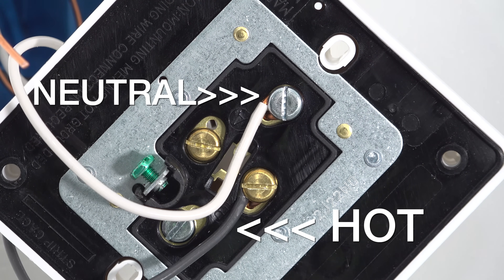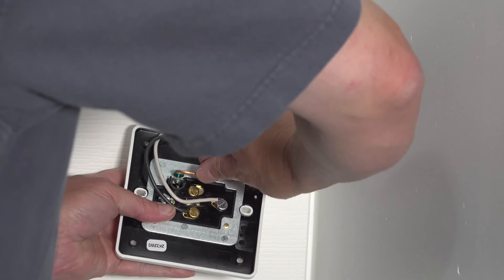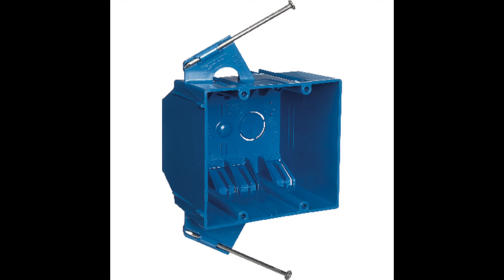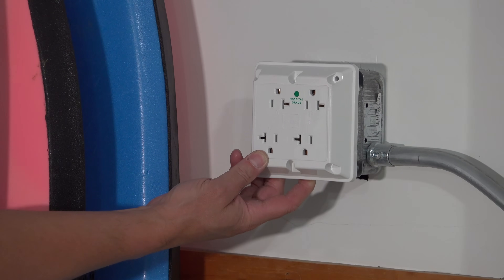My black wire is the hot wire and goes to the brass screw. The white neutral wire goes to the silver screw. The ground connection is the same as a standard outlet. This Quadplex is designed to be a universal outlet, meaning you can use it on a single gang box, a double gang box, or even a utility box — all you've got to do is choose the right set of screw holes.